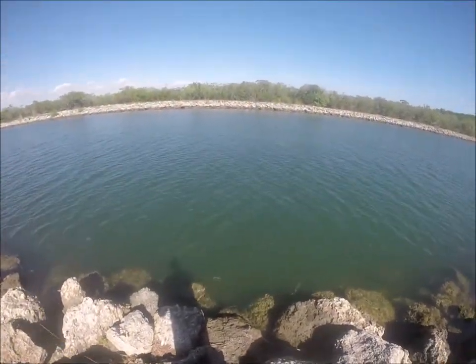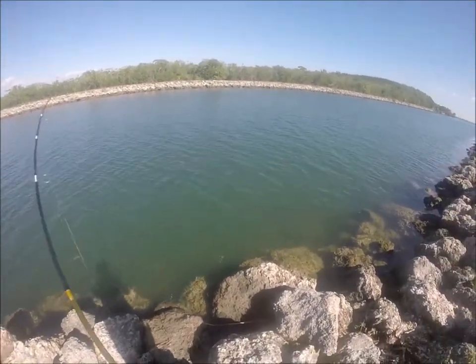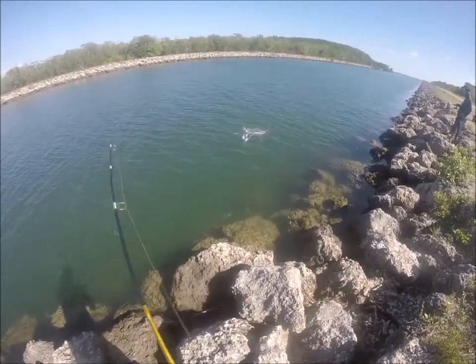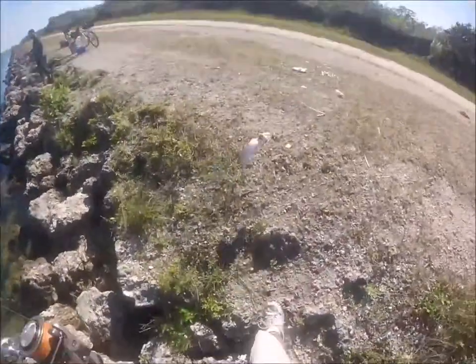This is what we got here — looks like a jack. Nope, guess what I got — a sea trout. Guess what's back.